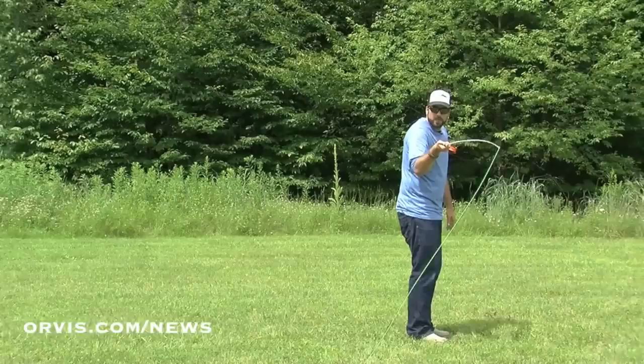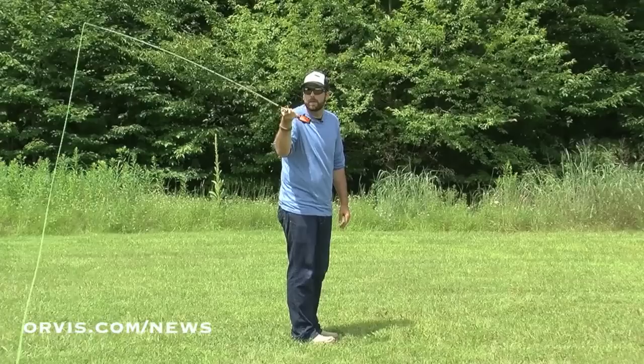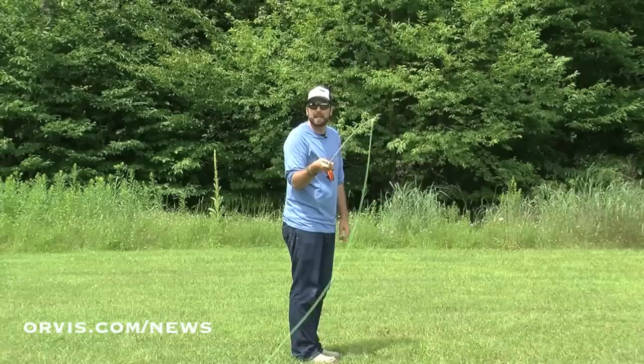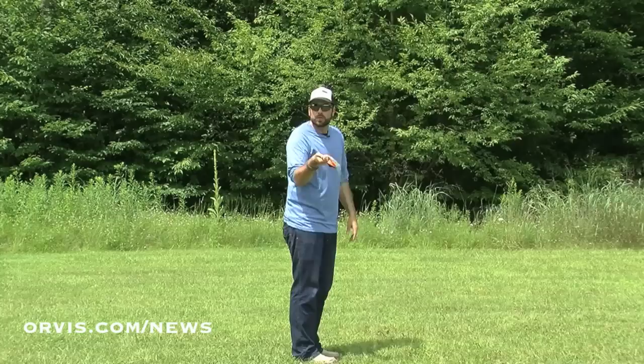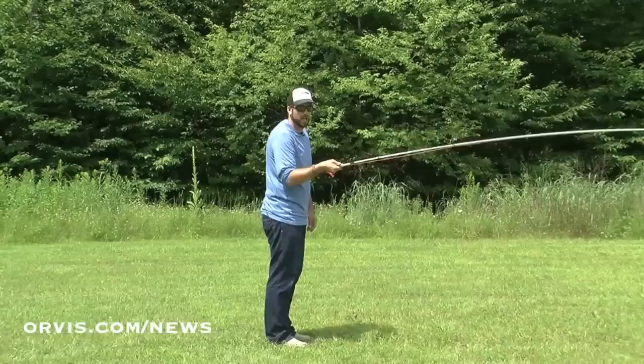So let's look at that snake roll now from the side. I like to say you're drawing a lowercase e with this nine-foot-long rod. I'm going to go towards the bank. Once I go towards the bank, I'm going to bring the rod tip up and come away from the bank and come under that line I just drew. Then I'm going to end with that rod tip high — that's going to get my line pointing in this direction. Then I'm just going to do a roll cast. Towards the bank, away from the bank, and then around. Now my line is right here pointing in that direction, and I can roll that line out.